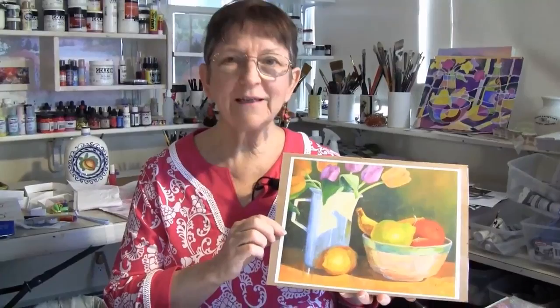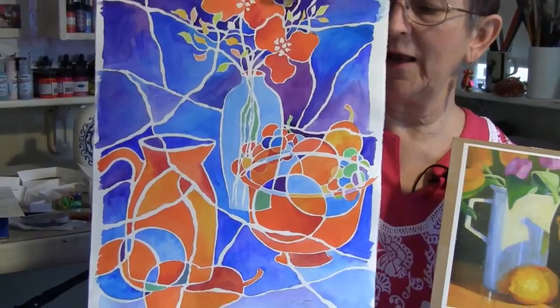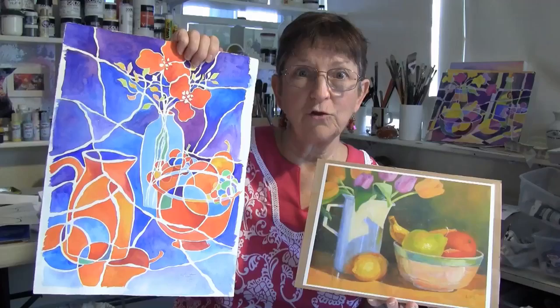This is an oil painting of a still life with fruit and a pitcher. Look at how different it is from this other one, which is also a still life with a pitcher, fruit, and flowers. They both have the same components, but this one is more stylized, meaning I didn't have to be really careful trying to make it look real. I could enjoy myself and just do what I wanted.